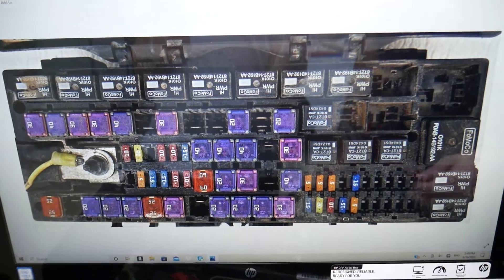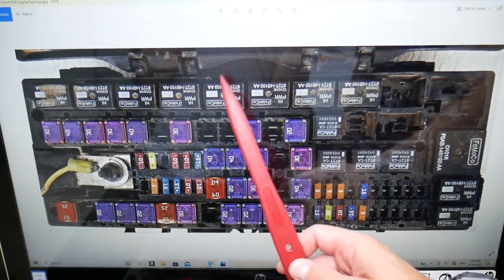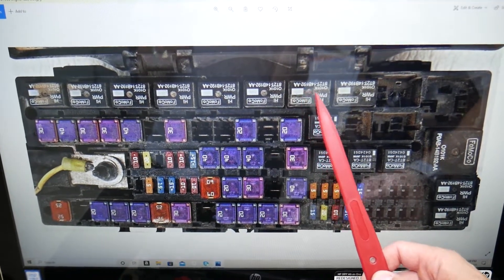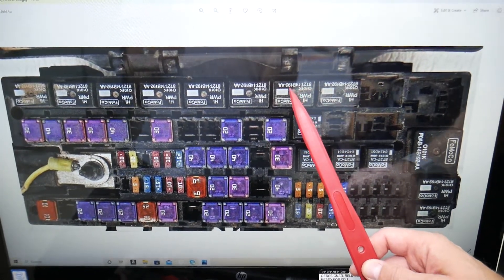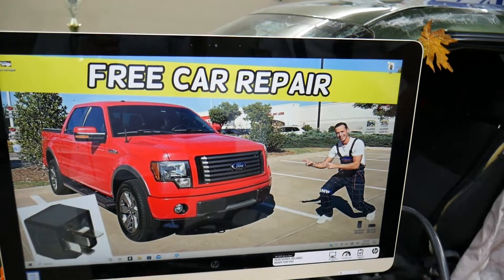The relay for the ignition switch is right here — one, two, three, four, five, six, seven. That seventh relay right here is the one for the ignition switch on your Ford F-150. Hopefully the video will be helpful to any of you needing help with that. Thank you for watching — see you next time.